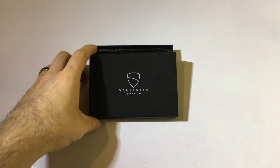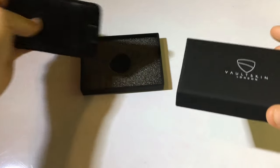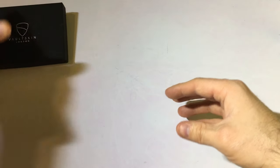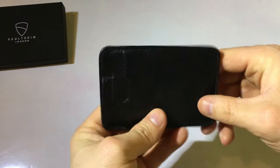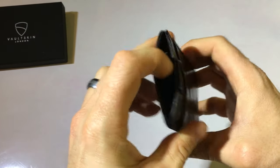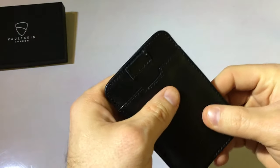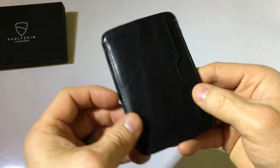Here we have the Chelsea slim wallet by Vaultskin. It comes in some nice gift packaging. The wallet itself is very slim leather with RFID blocking sewn into the sides — always great to protect yourself against identity thieves.